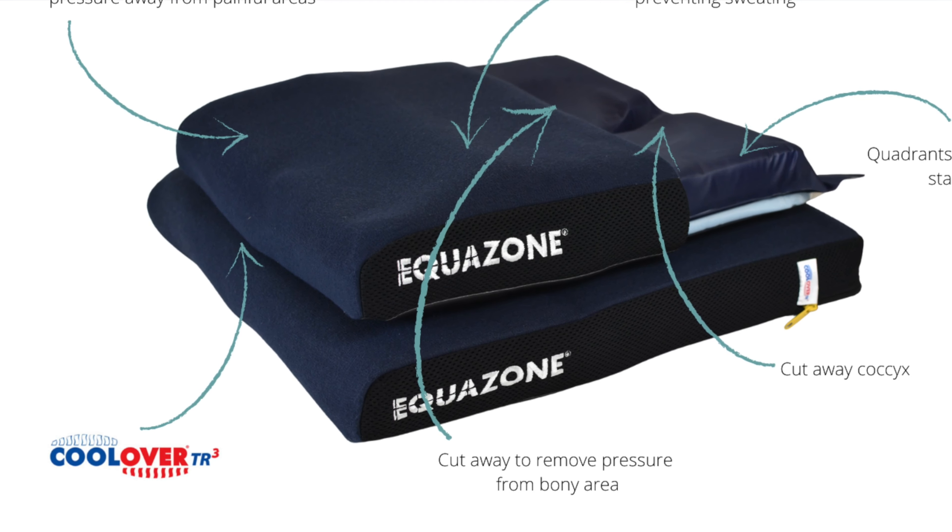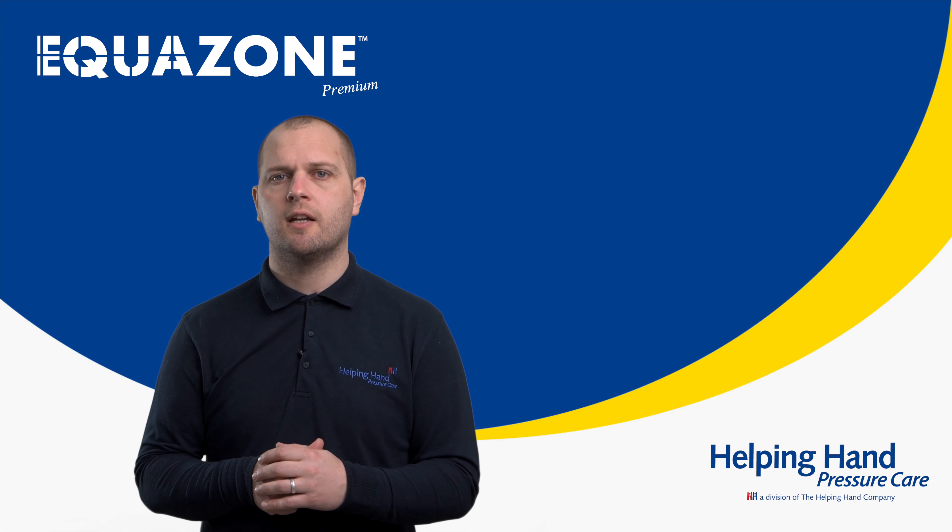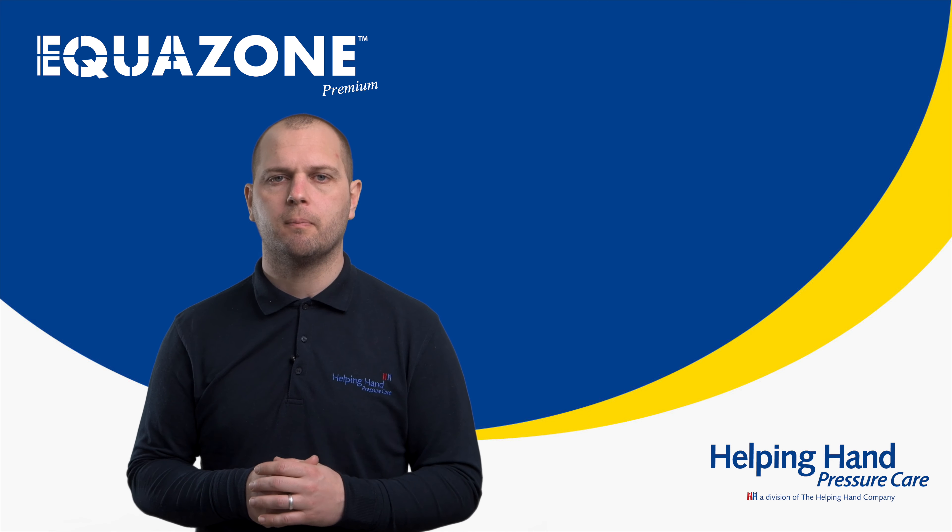The Equizone Premium comes as standard with the Cool-Over Comfort Cushion Cover. This is to promote air accessing the user's seated area, with Cool-Over fabric on the surface to regulate the user's skin temperature and minimize the chance of sweating and/or moisture build-up.